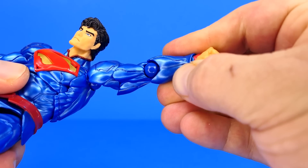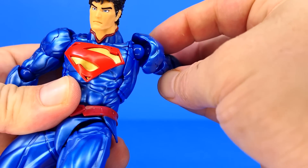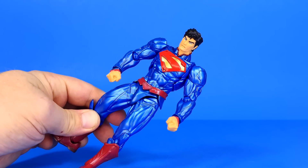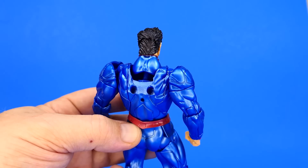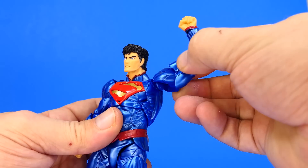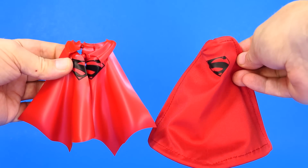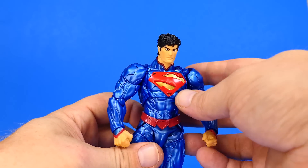Everyone who collects Amazing Yamaguchi figures knows you're going to get these very visible rounded joints with the figures — the shoulder, the elbow. Honestly, with the Superman figure, they really don't stand out quite as much. And all of the unsightly stuff around the back, the rounded ball joints and hinges in the arms, you can't really see them when you put the cape on. So it's not that big of a deal. Now, before we go ahead and install the capes or do any comparisons, let's check his articulation first.